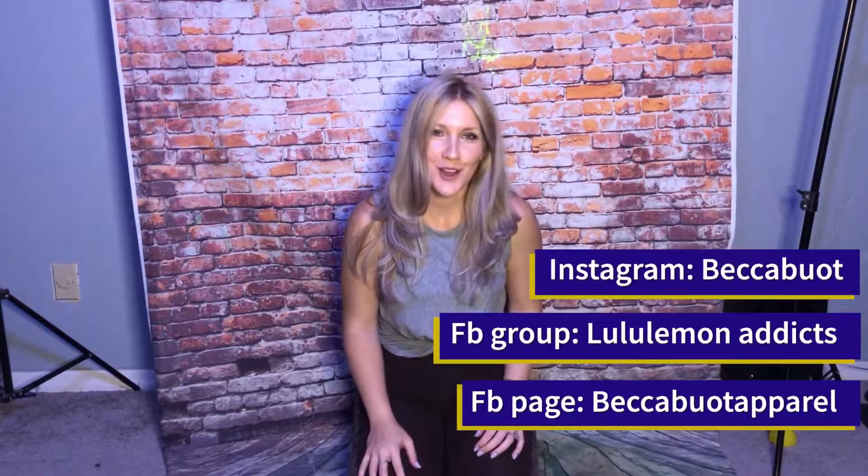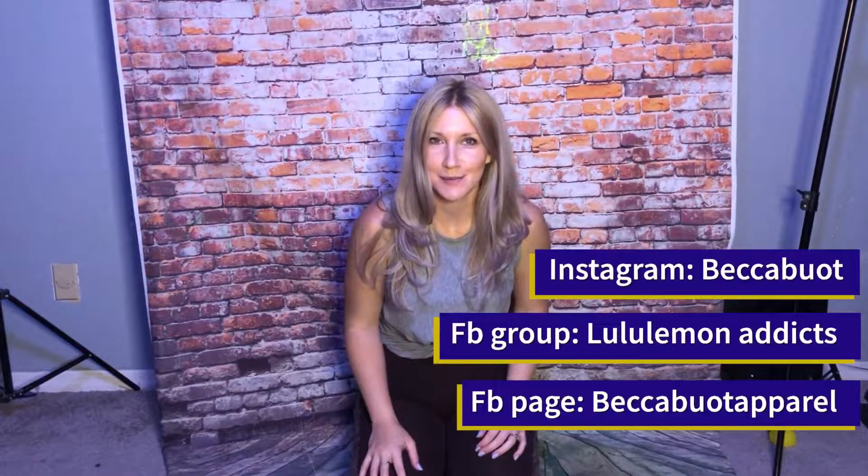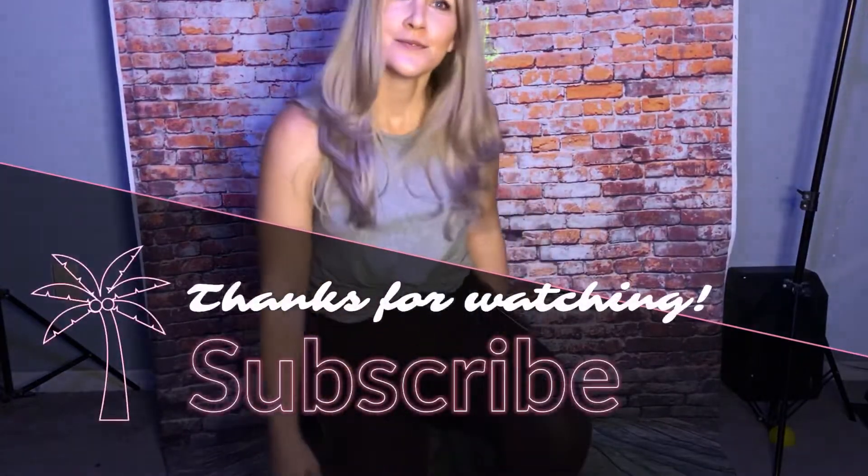Okay guys, so that's it for this video. I hope you enjoyed it. Look me up on Instagram at Becca About. I have a Facebook group called Lululemon Addicts and a Facebook page called Becca About Apparel. See you guys next time, bye bye!